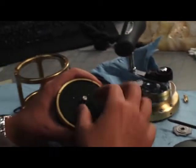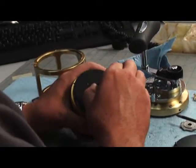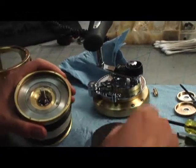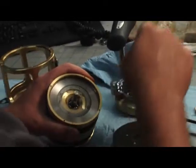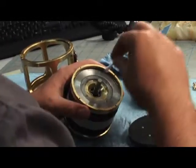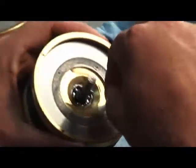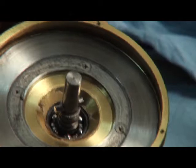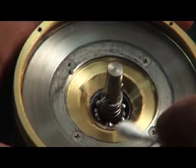Now that we got that off, just gonna go ahead and take the drag plate off. And there's your drag. What you're gonna want to do is clean up all this excess grease. Look at all that — yeah, it's a lot of grease. That's just been forced out under pressure.